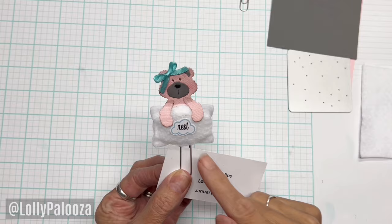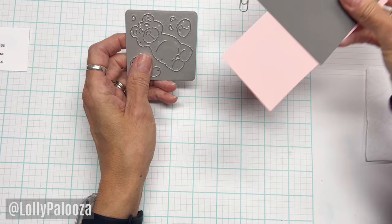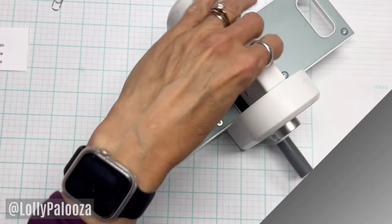What I'm using is this Snuggles Bear die set from Cottage Cuts. I'm using pink and charcoal cardstock from whatever sources I find, and I'm using some white craft felt. First thing you want to do is get that bear cut. I'm using the Easy Cuts die cutting machine from Dress My Craft.